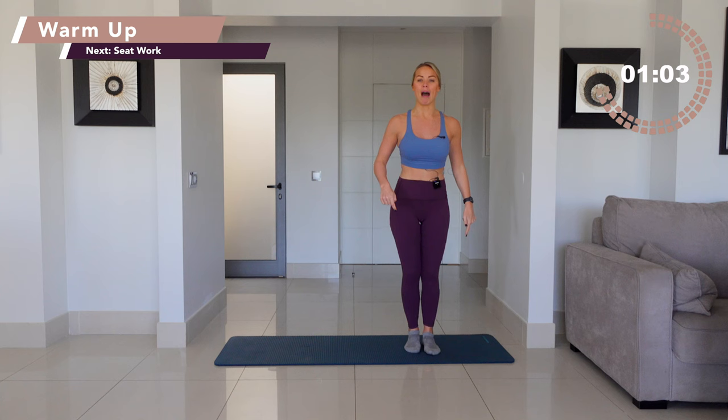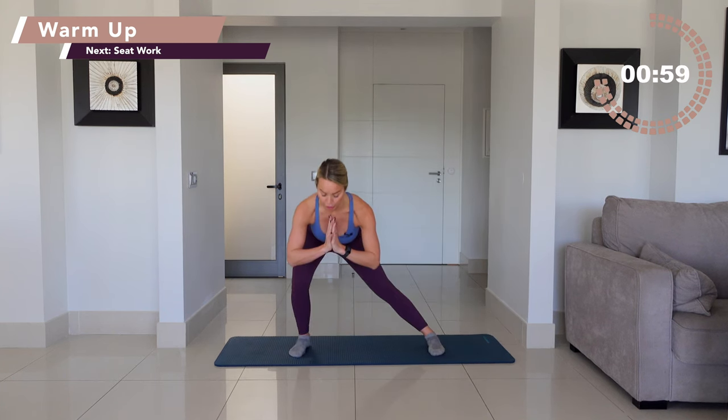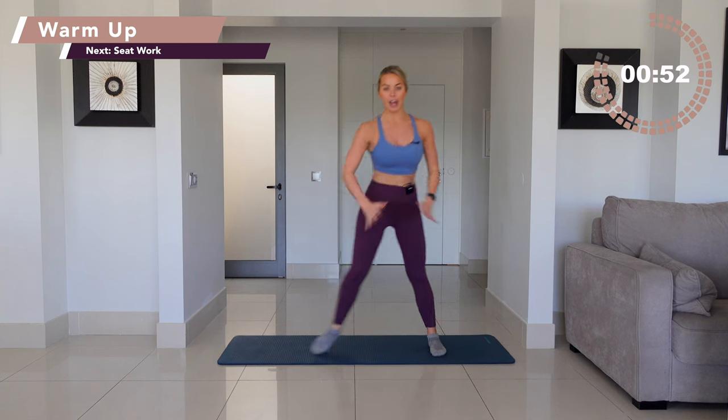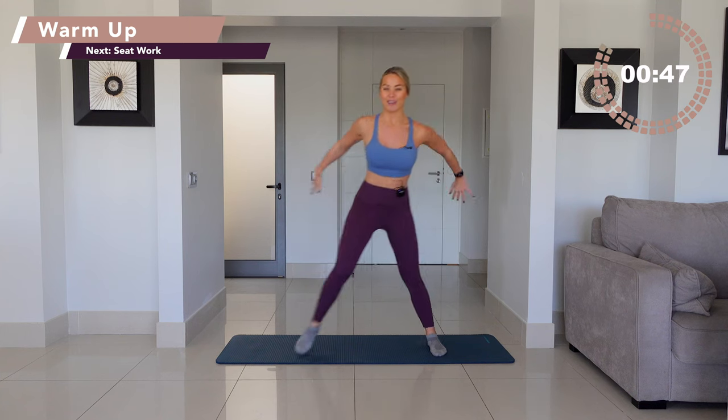Stepping yourself to the edge of your mat. You're going to go into a lunge, lift, lunge, lift, lunge, lift up. So you're going to bend through the supporting left leg, bringing the toe up. And as you do this, you're going to fire those hands down to the floor.